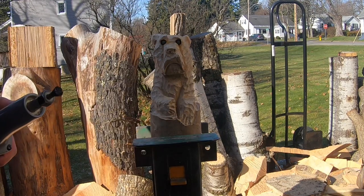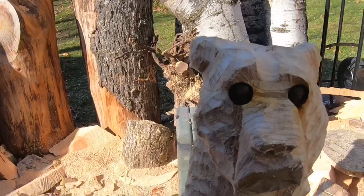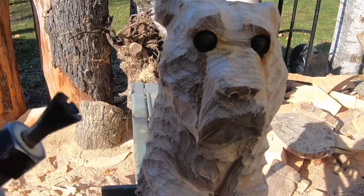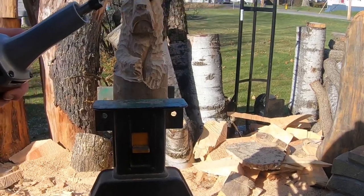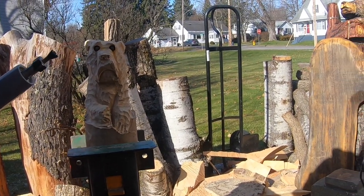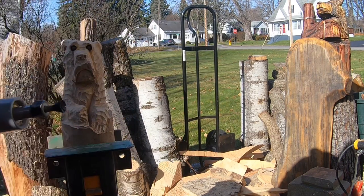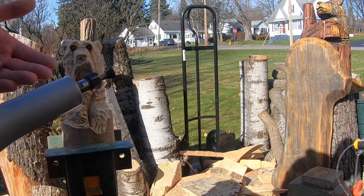There you go guys — simple, quick, easy process. These cross cutters make this such an easy task. Look at that — his eyes are in, perfectly rounded and shaped, already burnt. You could paint them or leave them. I do want to let you know though that these bits get really hot. If you were to touch this right now it would burn your hands, so just be careful — you don't want to set this down somewhere by something flammable.